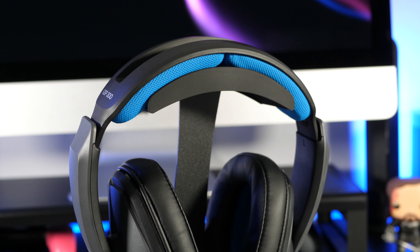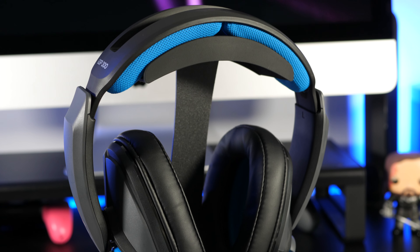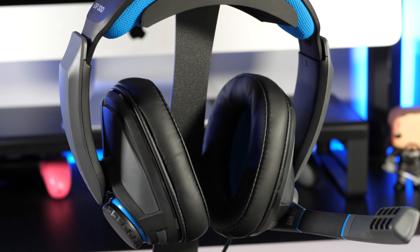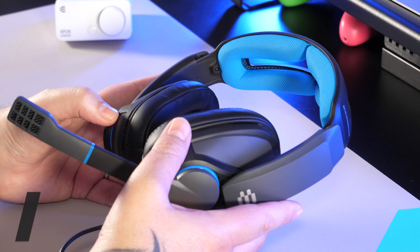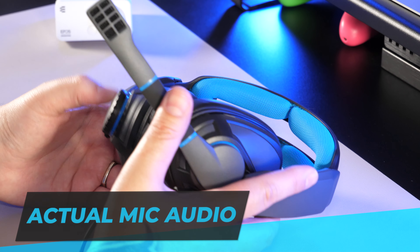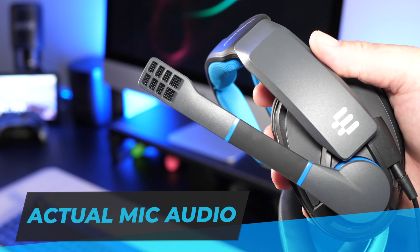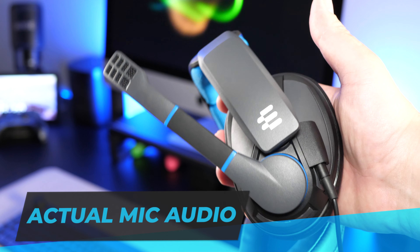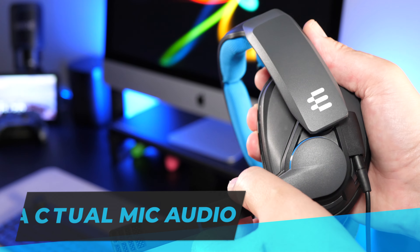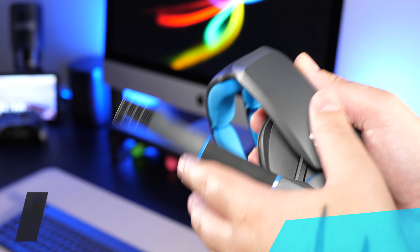So now let's get to the mic quality and I'm going to drop in some audio that I recorded directly from the GSP300 microphone. This is an unedited mic test and it sounds pretty clear with no static or interference. If I was going to be a little bit picky I'd say it does sound a little on the tinny side, but nothing too major — overall it does a good enough job.